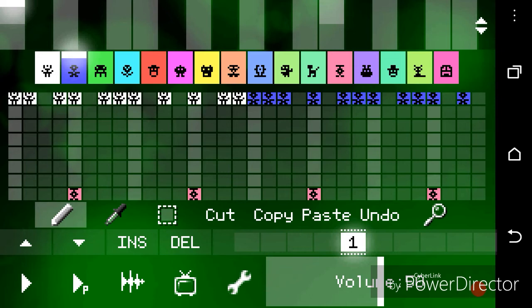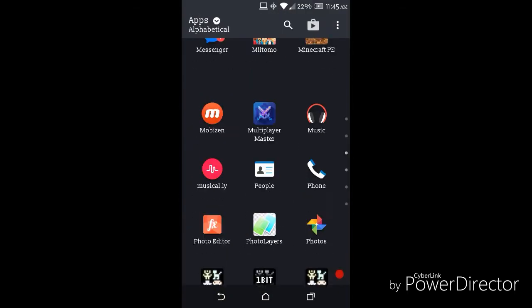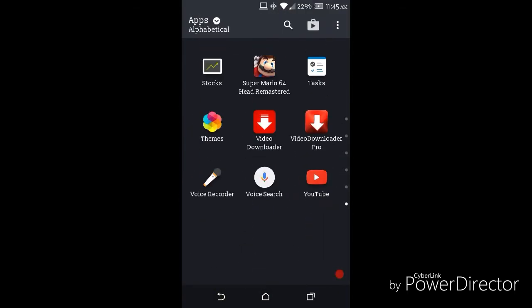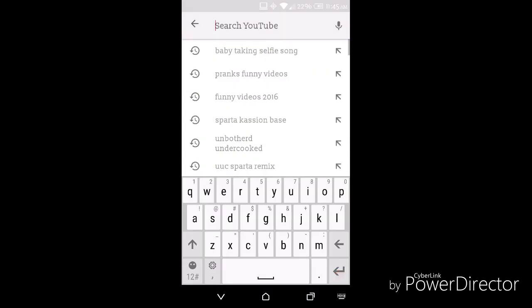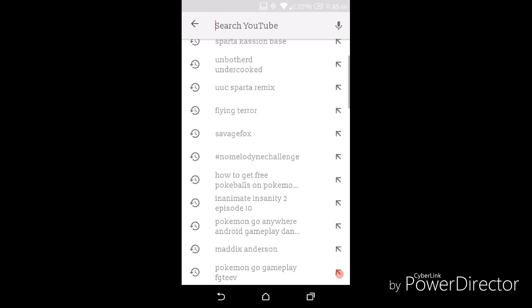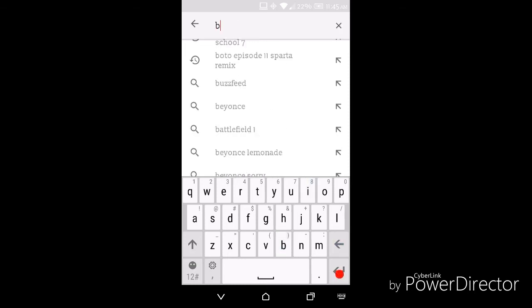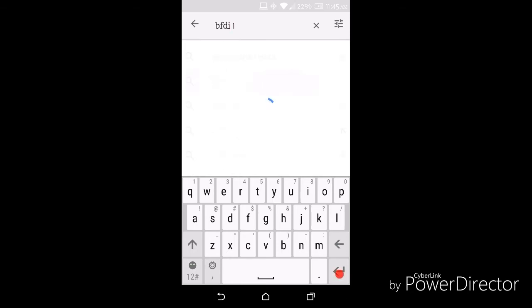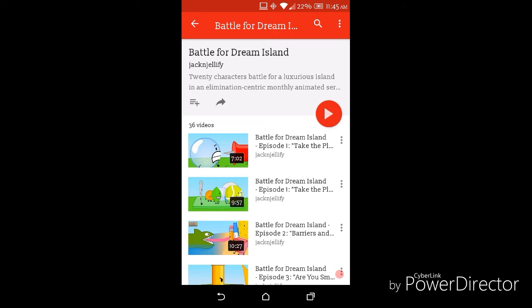And then you can go on YouTube or go on a different device — like any device. So if you have a tablet, go on YouTube. Then type in any source, like BFDI — BFDI 1 or BFDI episode 1.